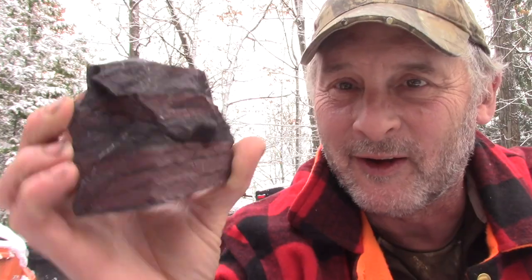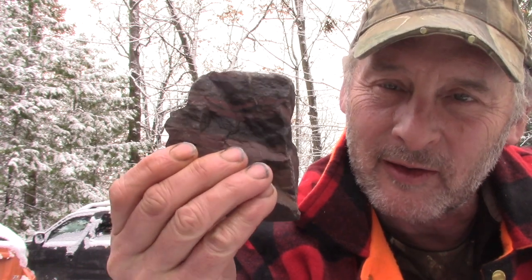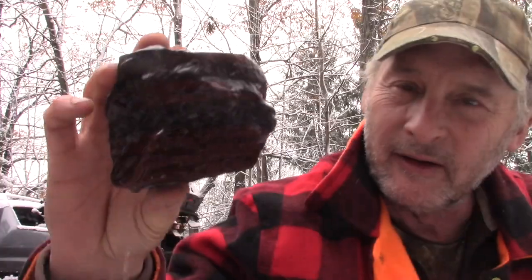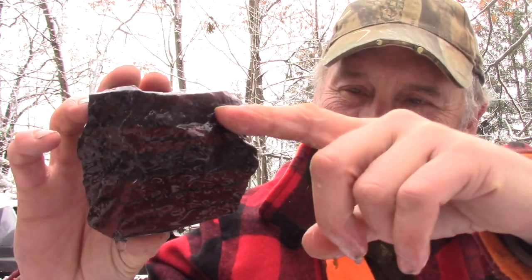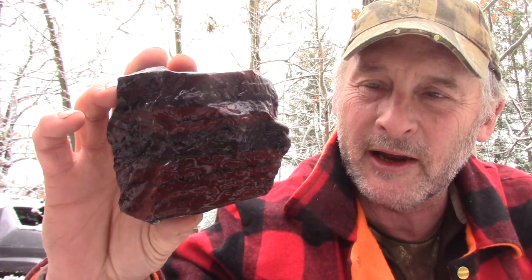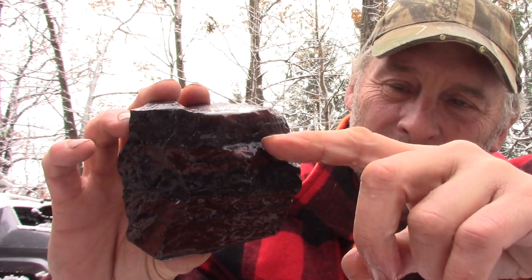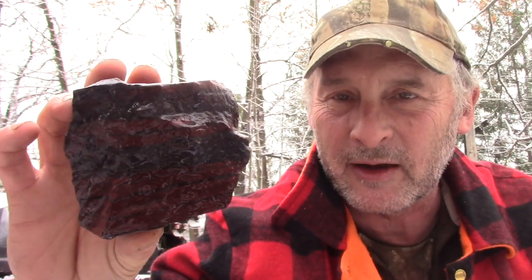One of the things I got was banded iron formation, or BIF — here's a classic, also known as taconite. It's a sedimentary rock, and it's actually a form of fossil because it was created by living organisms. It's got alternating layers. This is mined for the iron content — an iron oxide which is either hematite, which is the dark stuff, or magnetite. The red in this rock is jasper, and what I want to do is cut it up for my 12-pound rock tumbler and show a before and after video.